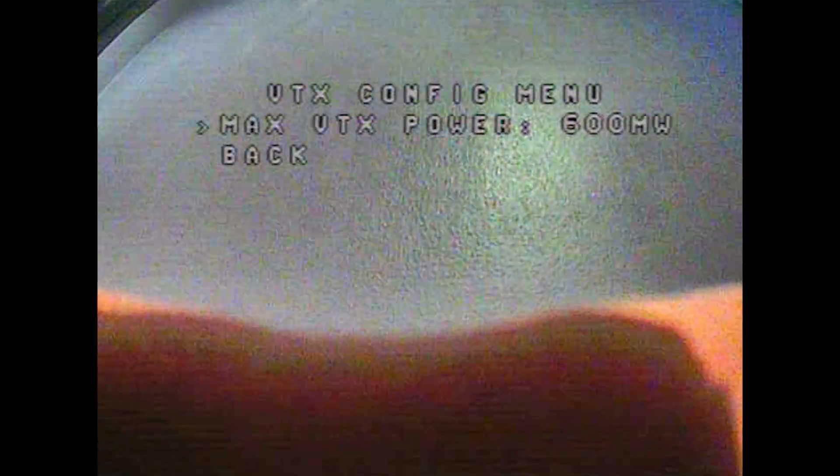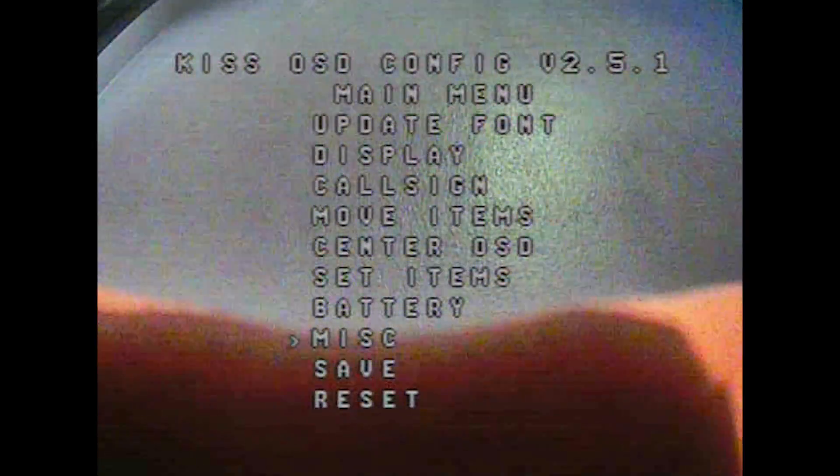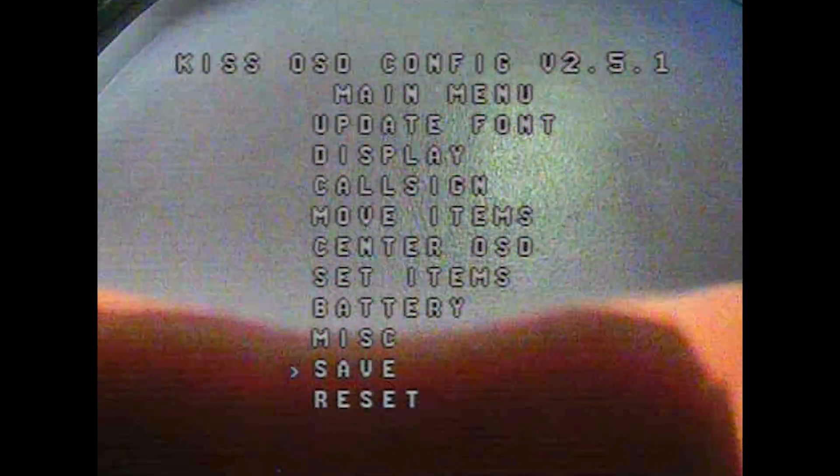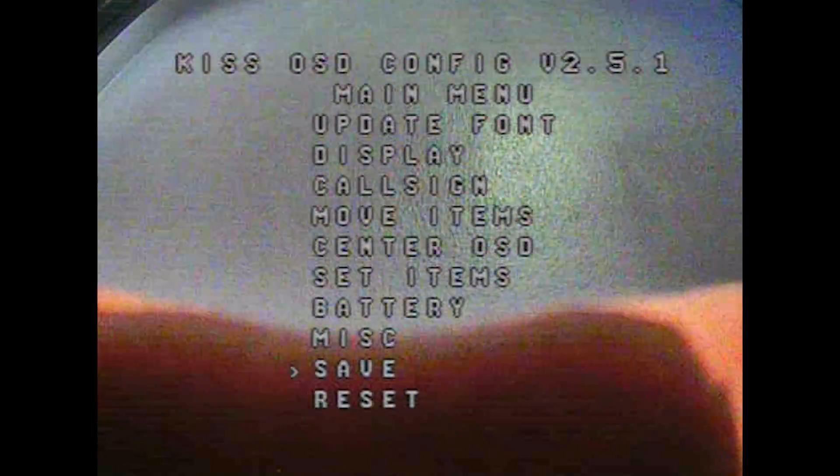Under MISC, we have VTX settings — you can set the max VTX power, so make sure that matches what your VTX is capable of. There's also an RC Split option which I believe relates to the RunCam Split, but I haven't got one connected to this copter so I haven't explored that. Once you've gone through all the settings, save everything and unplug the battery from the copter — then it's back to the computer to flash the actual OSD firmware.